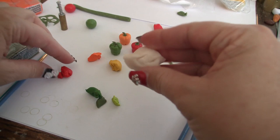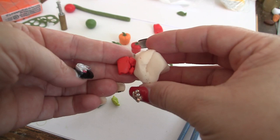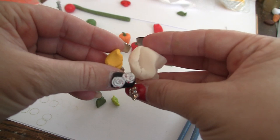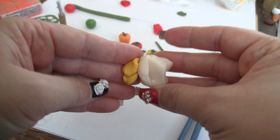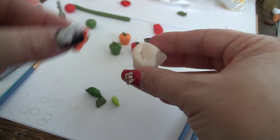Hello. We're going to be doing some bell peppers. The red color is actually translucent, and then it is cadmium red from Primo. So this is about the right combination, mostly translucent. You don't want to use more than really a third of the color. That's so we can get the waxy look that bell peppers have. This is for the yellow, which is cadmium yellow and translucent.